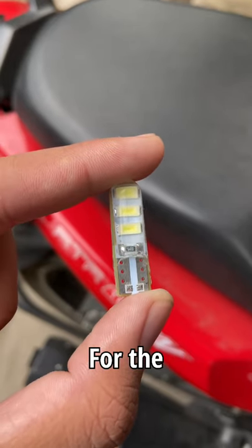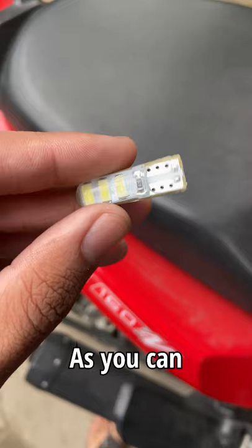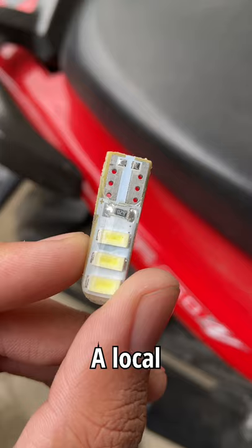This is the LED bulb for the number plate of my TVS Apache. It has a T10 socket, as you can see here — it is printed in a T-shape. I purchased it from a local automotive shop.